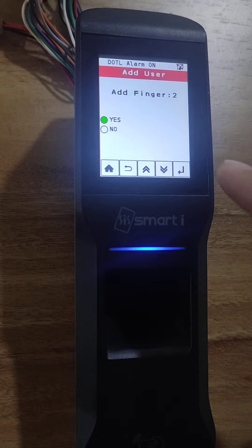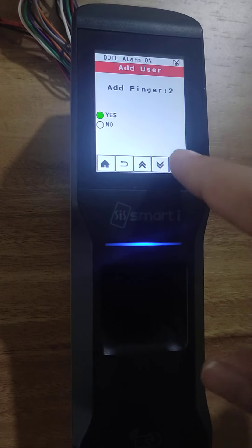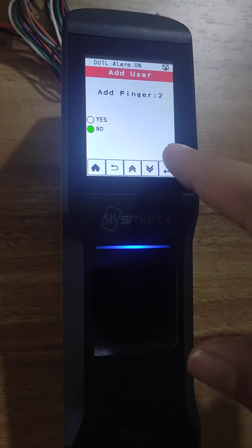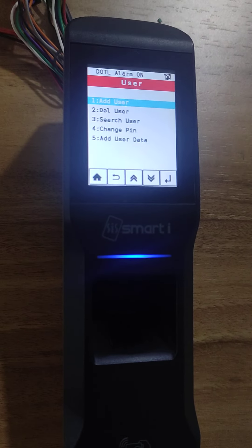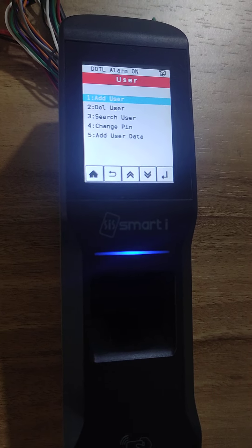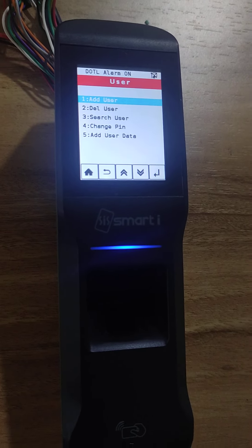If you want to add a backup finger, press yes. If you don't want to add a backup finger, then select no and press enter. Now I need to update the authentication. The default authentication for this card is card plus finger.